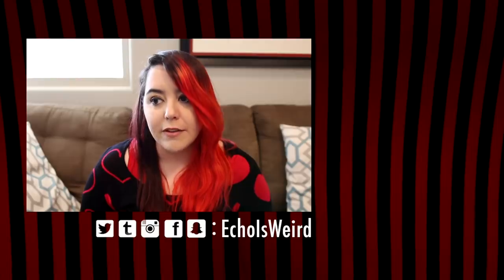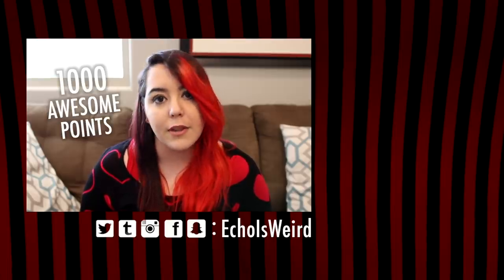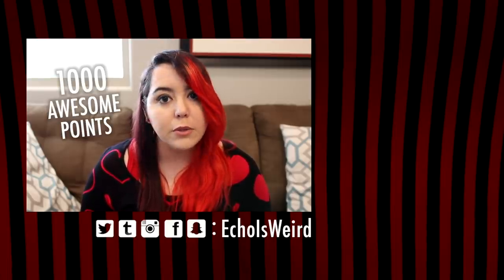Anyway, I think that's about everything. Thanks for coming to watch my videos — it's been a great time having you here. YouTube is quite a magical place, isn't it? I'm going to give you a thousand awesome points for making it all the way to the end of this video, and hopefully I will see you later. Goodbye.